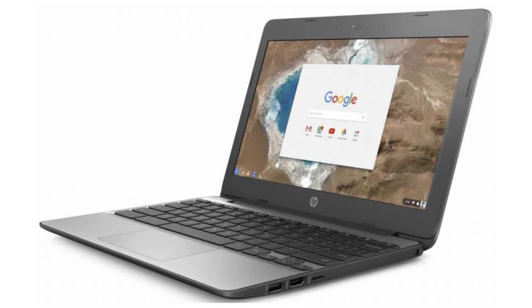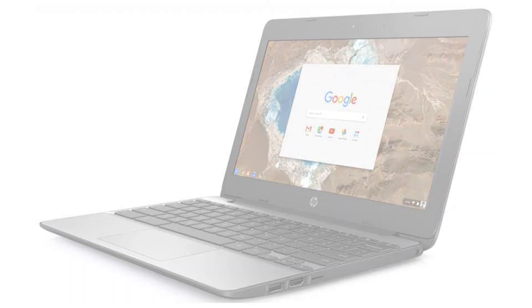It weighs 2.51 pounds and its dimensions are 11.25 by 8.07 by 0.72 inches. The battery has 2 cells and 12.5 hours of battery life.